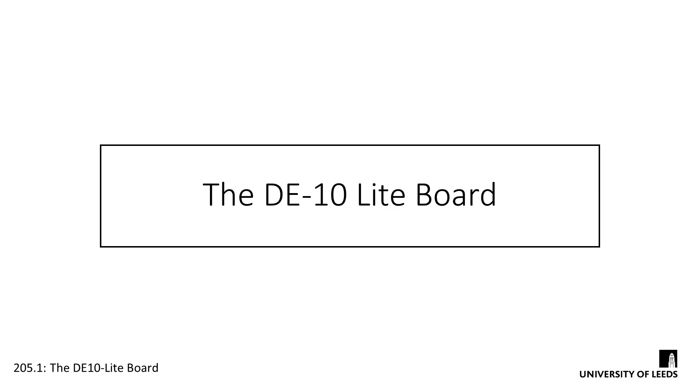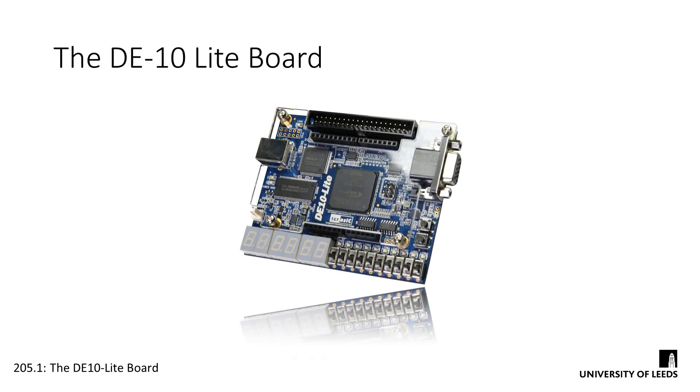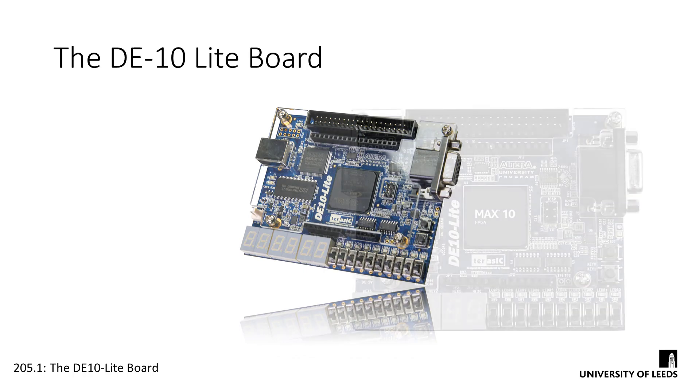Now that we've spent a few weeks developing our Verilog skills for design and simulation, it's time to start implementing our circuits in hardware. For the rest of the semester, we'll be working on designs and implementing them on an FPGA device. We're using the DE10 Lite board, which is an evaluation kit for an Altera Max10 FPGA device. The FPGA is just a single chip in the middle of the board, and everything else here is to support and interact with it.